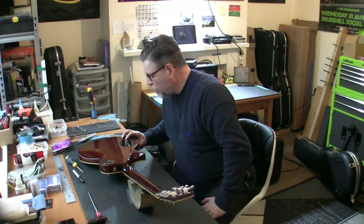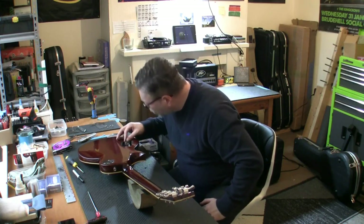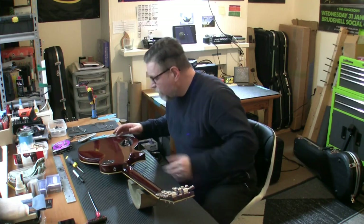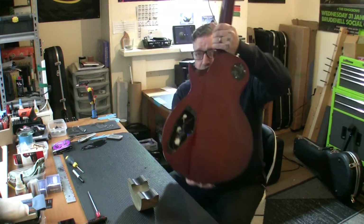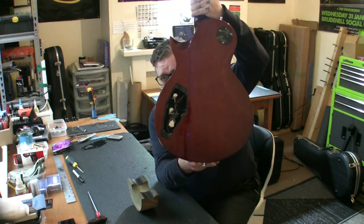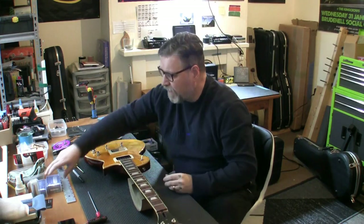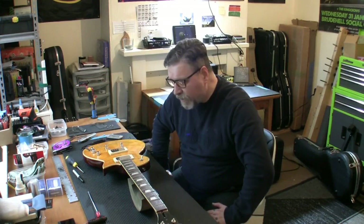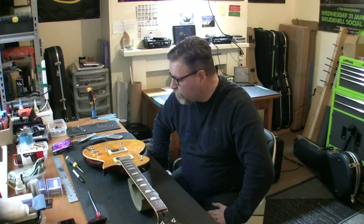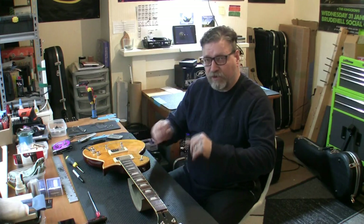Inside the control cavity we have mini pots and a push-pull pot for the coil splits - very standard wiring. I know how this all works. There are no plastic cable ties in there, just twist ties. I'll take those off and put some plastic ties in once I put the new pickups in. I'm going to de-solder everything in there, remove the pickups with the covers, and find out how these are wired. We'll be wiring the new ones in once I've done the fret level.